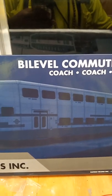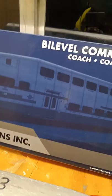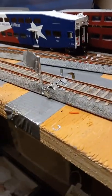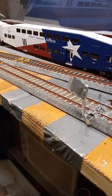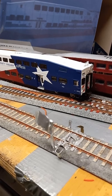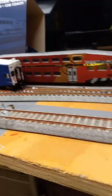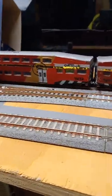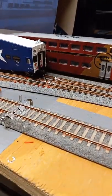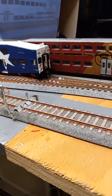We are going to look at a new product. There are a few individuals who've done the bi-level commuter cars, and I'm going to do my rendition on those bi-level commuter cars. I got the Trinity Railway Express — cab coach, coach, coach. The train in the background is a custom-painted old Athern version of the bi-levels, custom-painted and detailed to a freelance semi-freelance commuter railroad for upstate in the Syracuse region. That's a different deal.